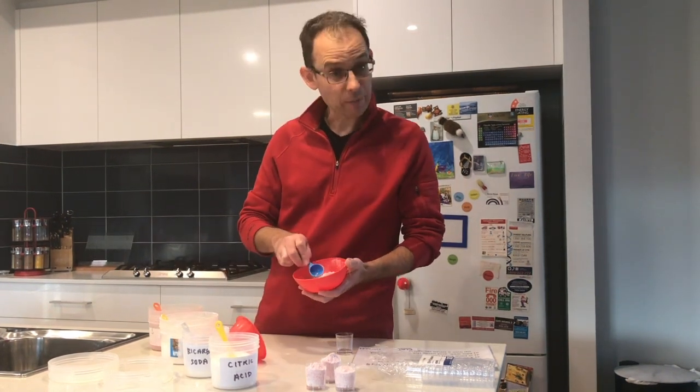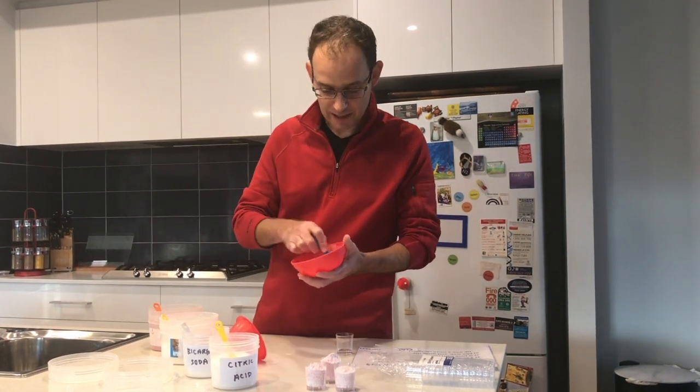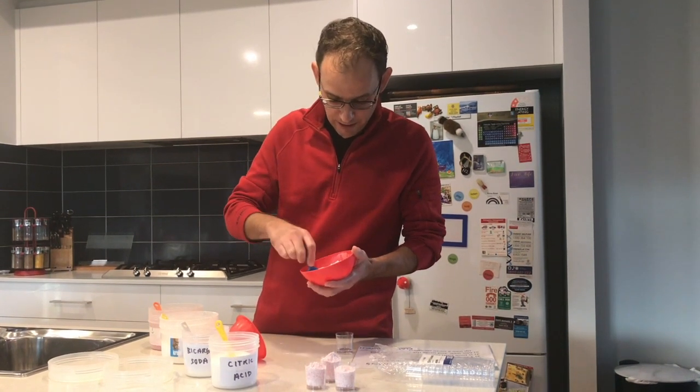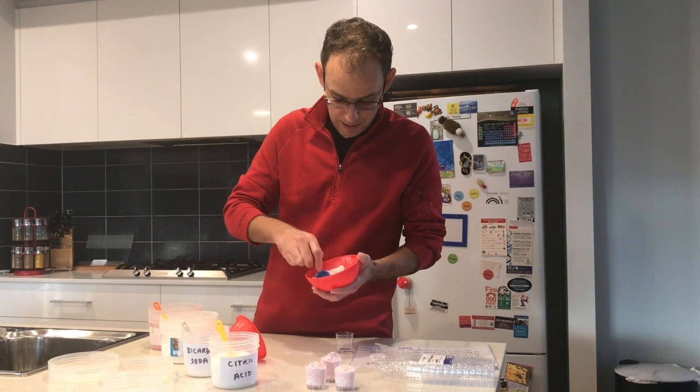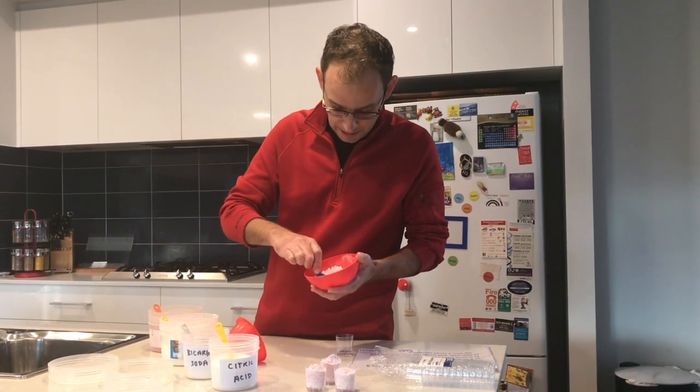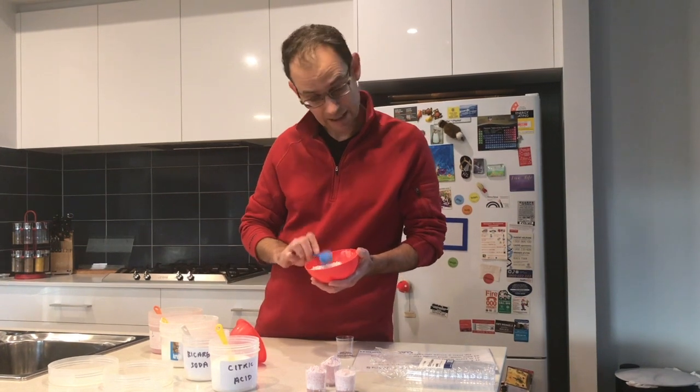What we do next is start mixing those ingredients together. Use the back of the spoon to mix everything up really well — grind it around inside the bowl. It takes about a minute or so of actual mixing to get this done properly, mixing those ingredients together over that time.